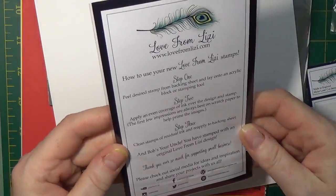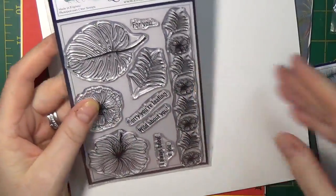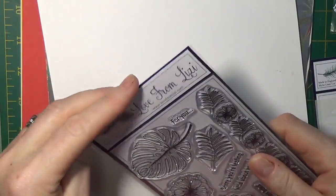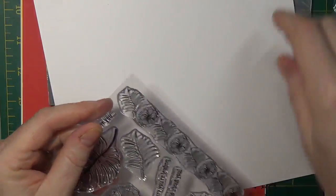The back also lists all the places to connect with Lizzy — Facebook, Instagram, YouTube, her blog, website, the whole gamut. Then I'm going to remove this from the sheet and we're going to have a closer look at it.